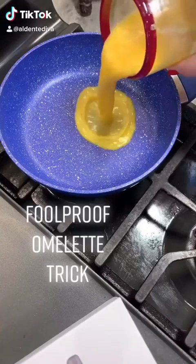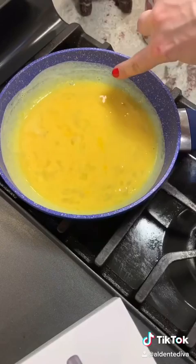Three eggs and swirl them around like this. See that lip on the side of the pan? You want that. You add some salt and pepper. Now just leave it alone and let it cook for a second.